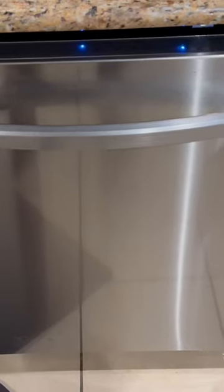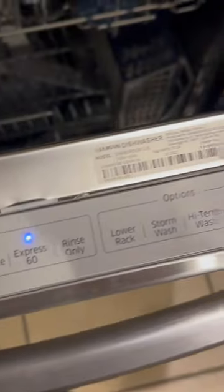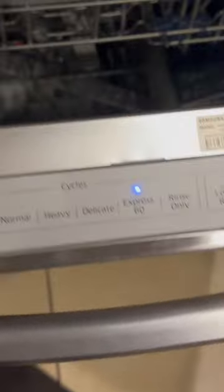All right, everybody. So today we're going to take a really quick look at the brand new Samsung Stormwash 24 inch dishwasher by Samsung. It's got the little buttons right here up on the top, and it's got the little sleek design. I'm going to take a look at that.